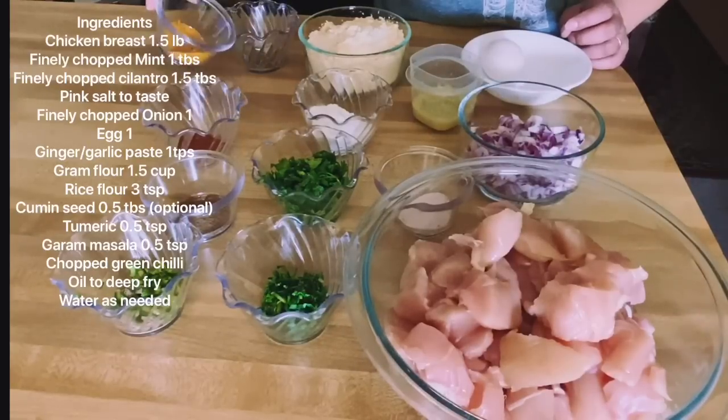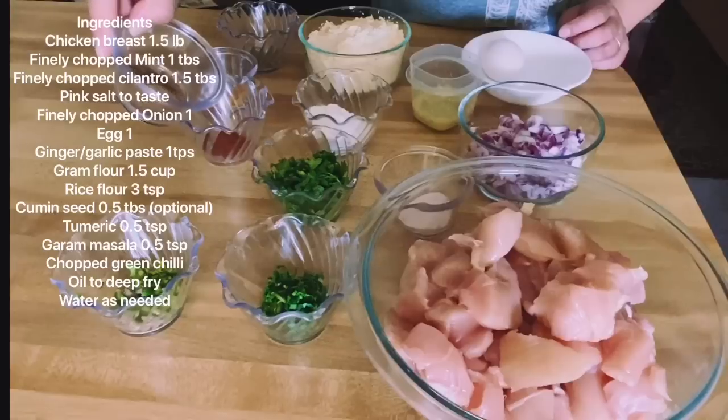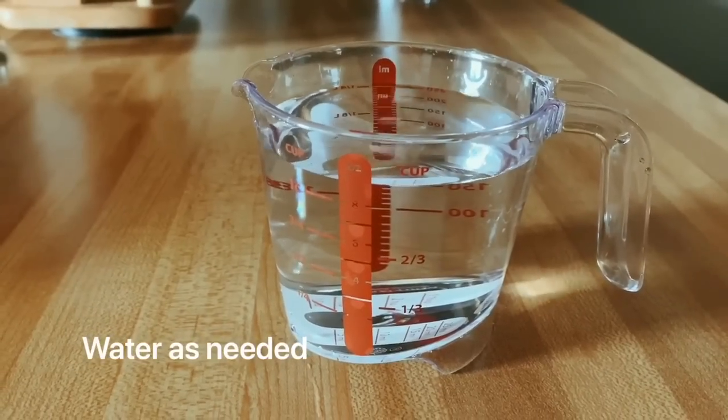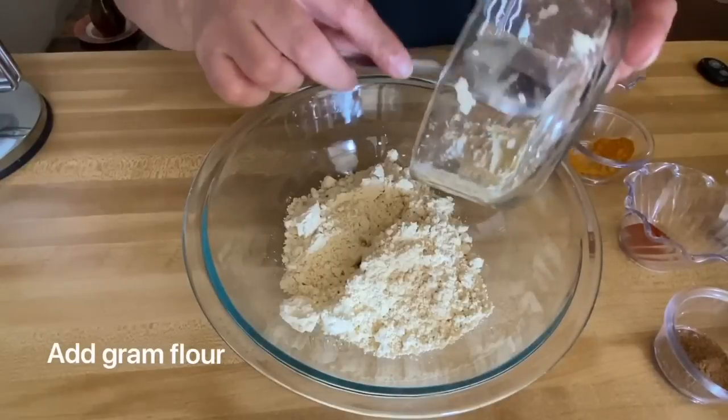I will put 600 grams of chicken. Stir the wheat flour, stir the flour, and mix with wheat. Let's take about 2 minutes to prepare.